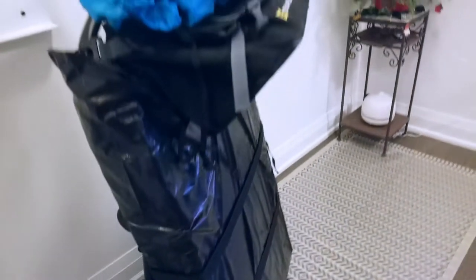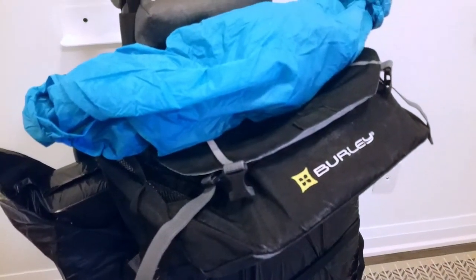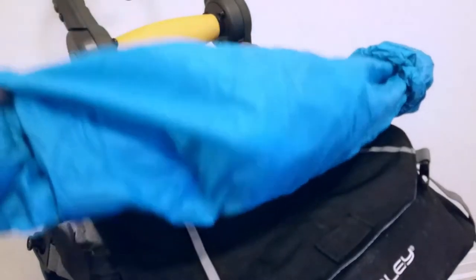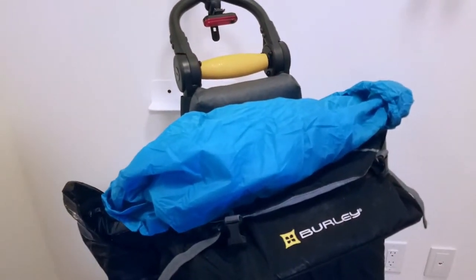I'm also taking a shopping bag with me as I'll be doing some light grocery shopping. I'll unroll the blue rain cover and use it to protect the bag from the rain. So I'm ready to hitch this up to the bike.